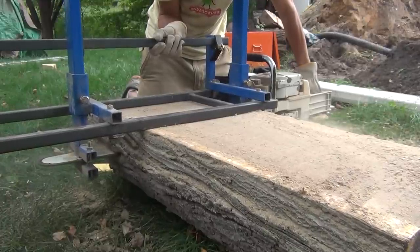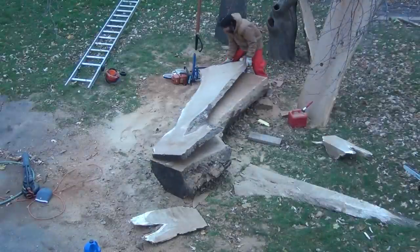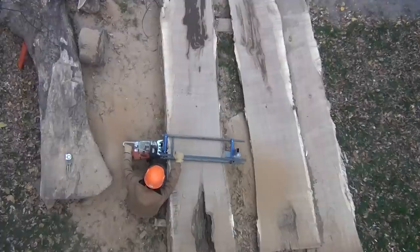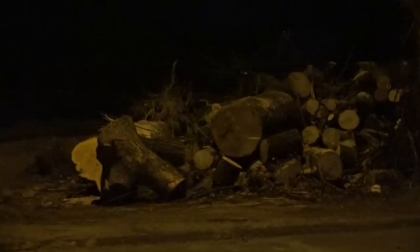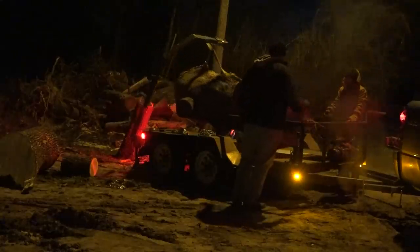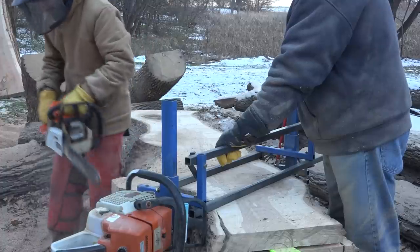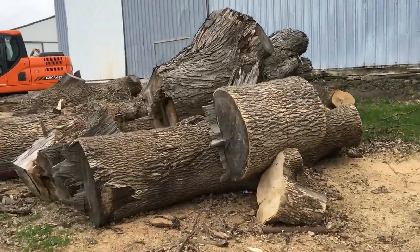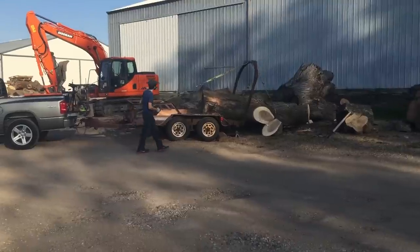I got into chainsaw milling over a decade ago, which was a really easy and convenient way for me to be able to cut wood in my own backyard. I didn't need the space for a whole sawmill and I could cut some pretty big and wide stuff. At the same time, I got into urban logging, being able to go out and pick up logs and trees that were being removed from people's properties. And it felt like the logs kept getting bigger and bigger, until one day I came across a stack of logs which had been removed for a street widening project in Lake Elmo, Minnesota.